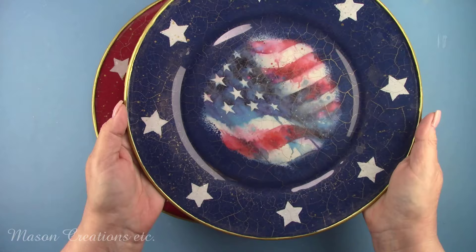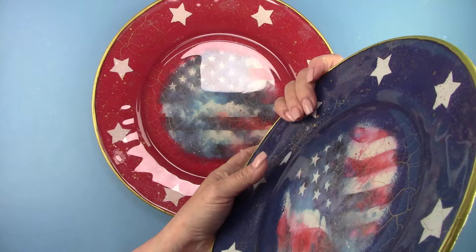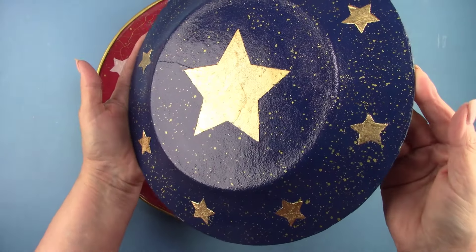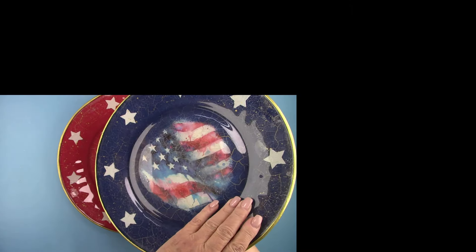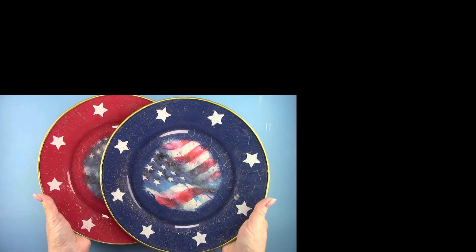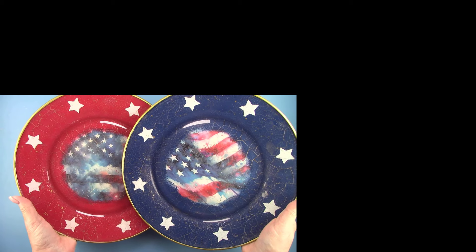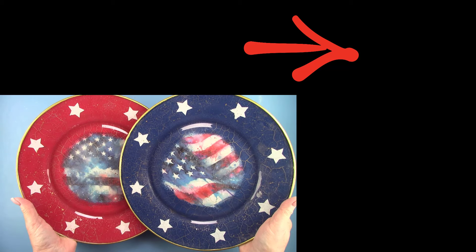If you're enjoying these reverse decoupage plate videos, there's a special playlist with all the plate videos — click the picture on the right to find that playlist, and I keep adding to it. Don't forget to let me know if you have a special idea for a reverse decoupage plate. I'm so happy you were here with me today and thanks so much for watching. I can't wait to see you all next week — I'm working on a new project with you in mind. You can subscribe by clicking my picture in the top right corner.